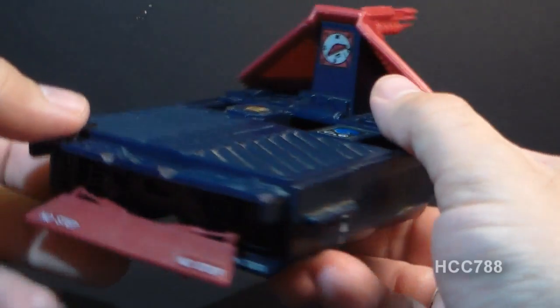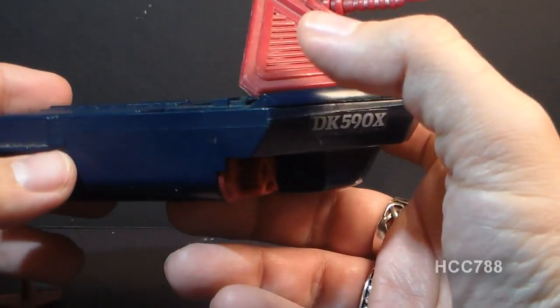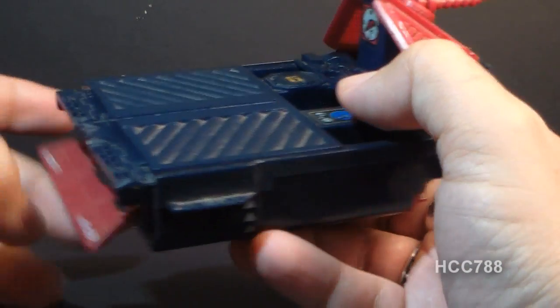It has this shield and it has this flap thing that kind of goes up and down, but that's kind of all there is to it. This is a very simple vehicle.